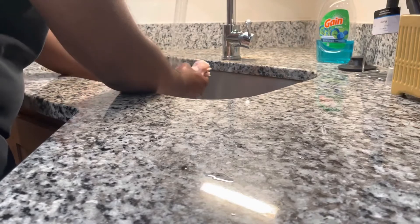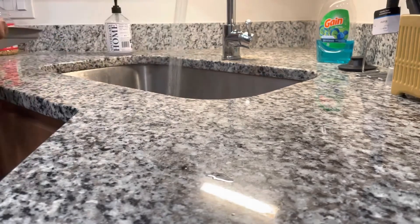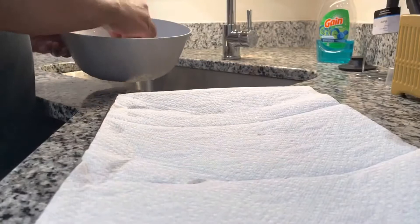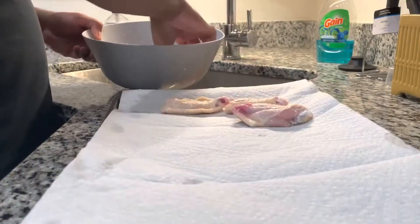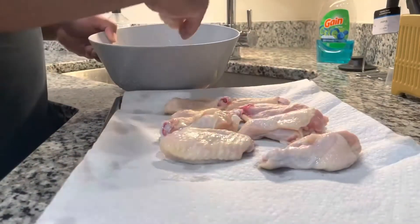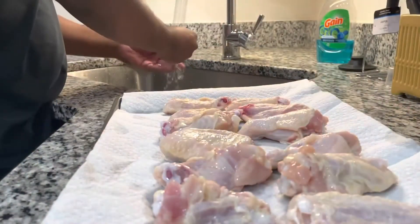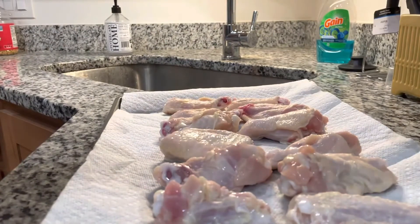Of course, rinse your chicken off, wash it up, do whatever you need to do to get it clean. Go ahead and get one of those trays. What I'm gonna do here is dry the wings off — I noticed that cooking these wings in the air fryer gets crispier when you dry the wings off as much as possible. Wash your hands of course, and get the wings as dry as possible.